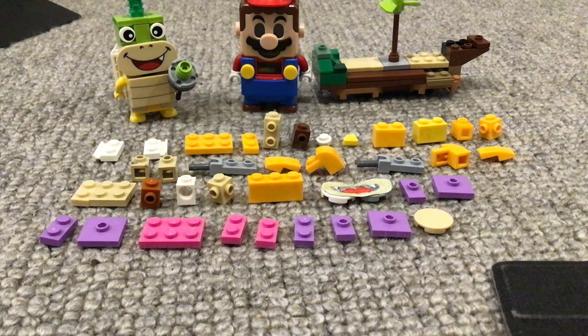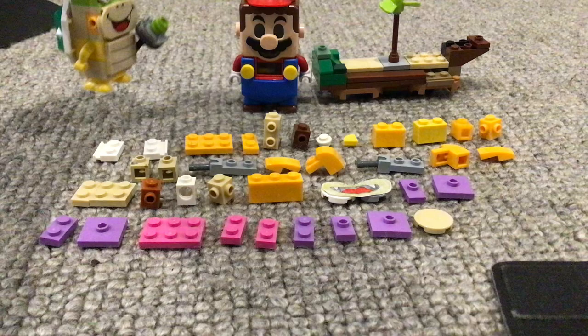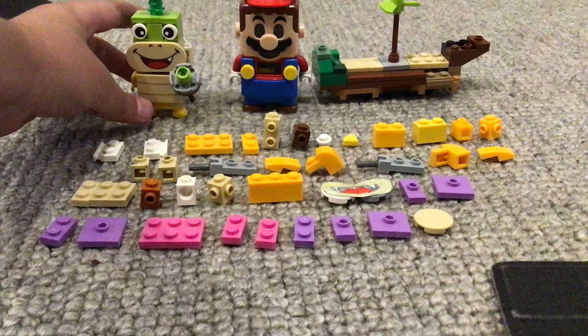This is the Lego Roy Cooper. You may remember my first video which was the Iggy Cooper one, but I don't think I've made a video about the airship yet.